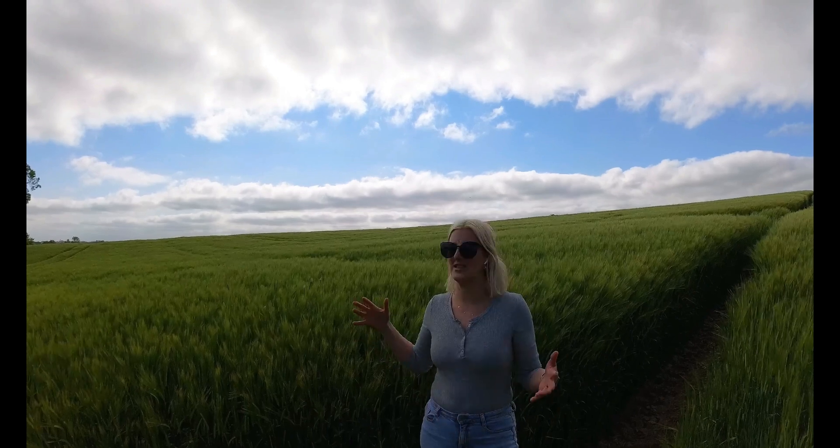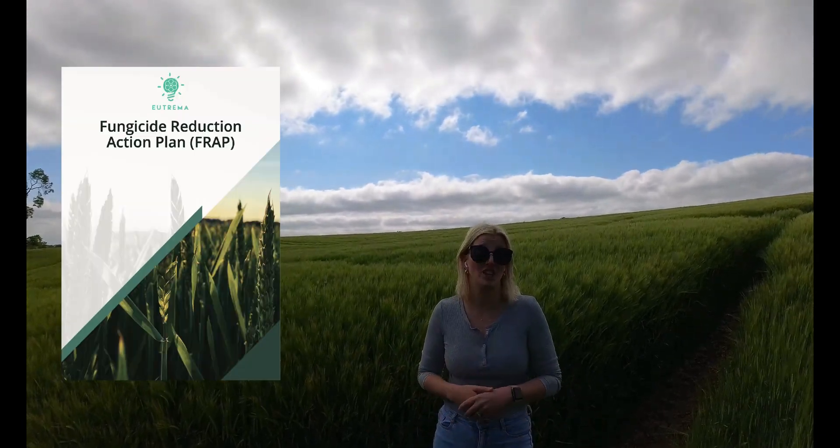So here at Utrema, we've been working with lots of our farmer customers to look at ways that we can holistically reduce the amount of pesticide and fungicide that we're using on our crops. We've brought that together now into one neat little guide, which is the Fungicide Reduction Action Plan.